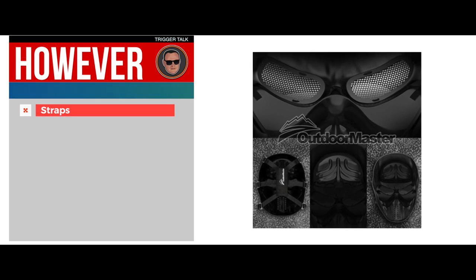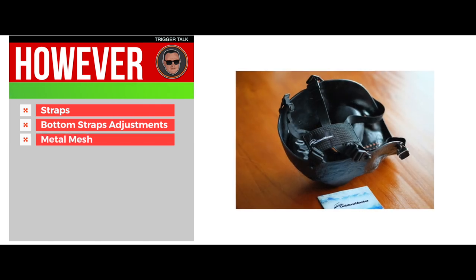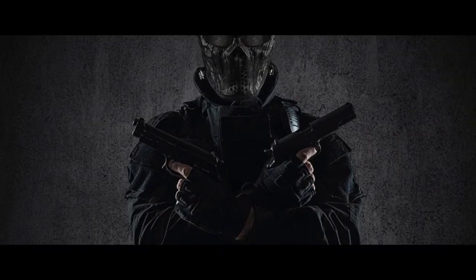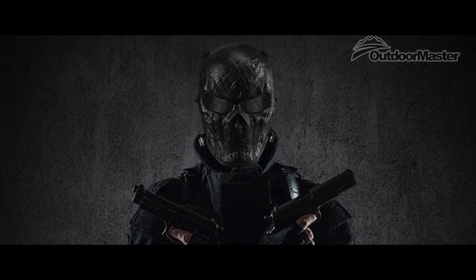However, the straps may break easily, some have had issues with adjusting the bottom straps, and some have complained about the metal mesh hindering their vision. The bottom line is it's a full face design, it's the best overall airsoft mask, and it has adjustable elastic straps to fit most sizes.